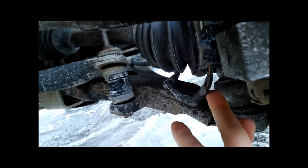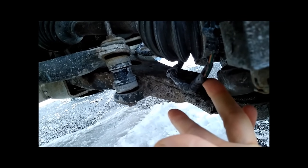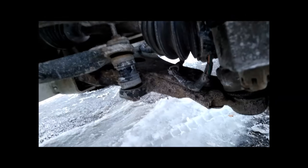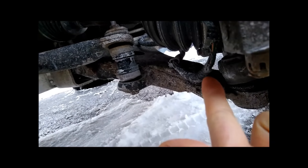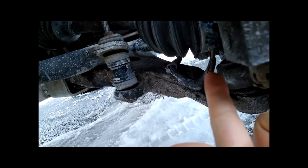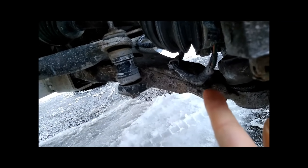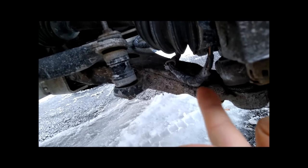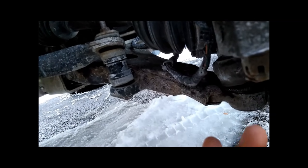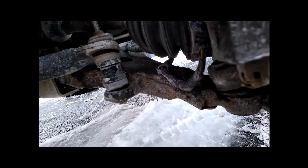I think the wires are shorting because enough of the insulation has been ground away that turning the wheel fully to the left is causing them to short on each other, triggering the warning light inside the car. What I want to do — before wasting money on a mechanic — is wrap these wires in electrical tape to protect them and see if the problem goes away. If it solves it, that may not be a permanent fix, but at least you'll know what the problem is and can tell your mechanic exactly what to look at.